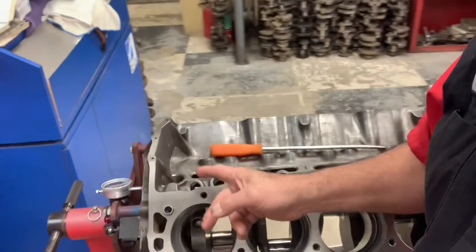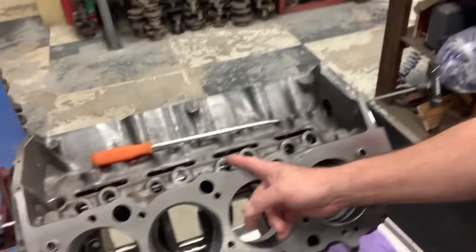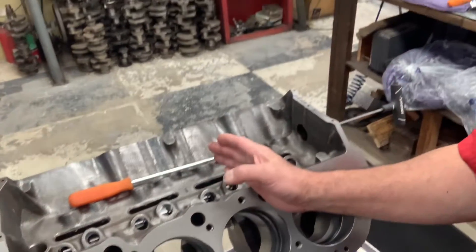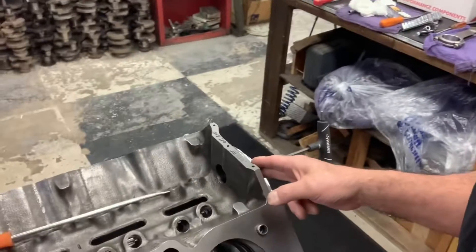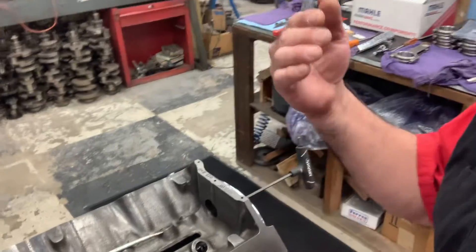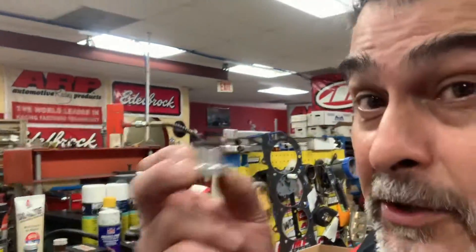And it didn't come with the cam button. Tip of the day: use a dial indicator at the back of the block — right now is the easiest time to do it. You can move it back and forth, easy to check. I've got a smaller button in front, I can measure it, and then I can machine the new one — and that's how you do it.